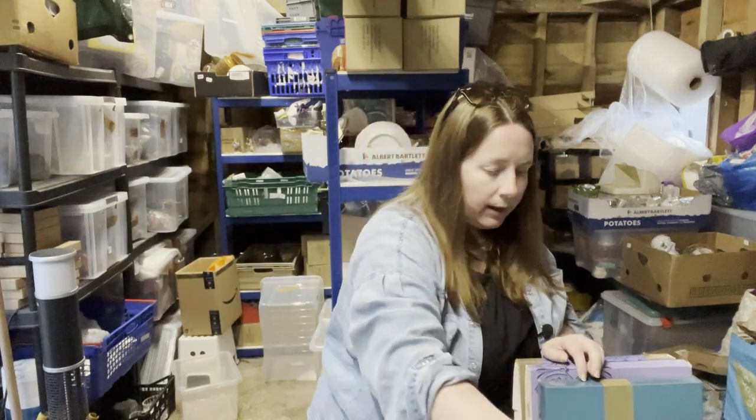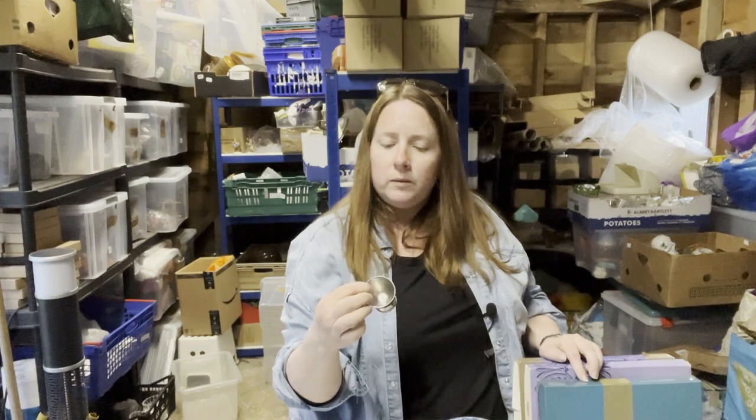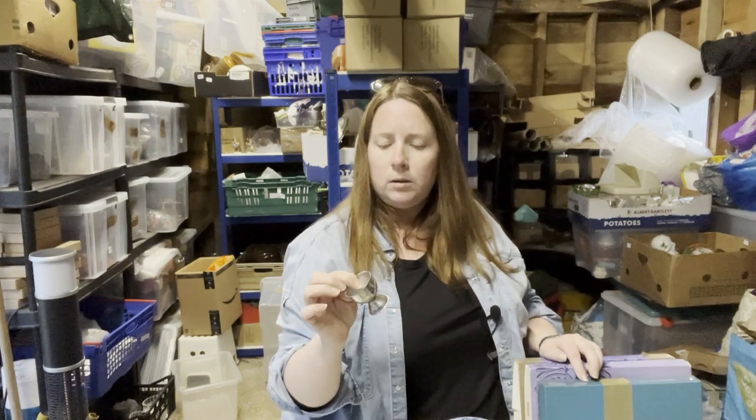Has anyone sold vintage egg cups before? And there's just a metal one there.